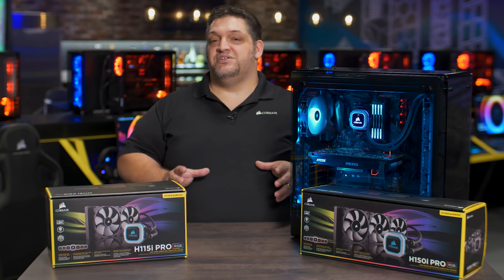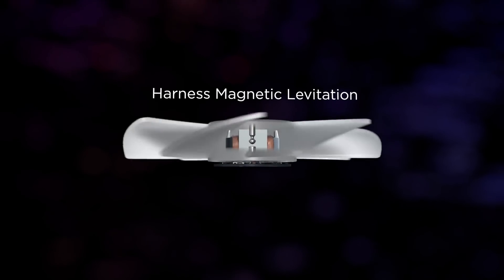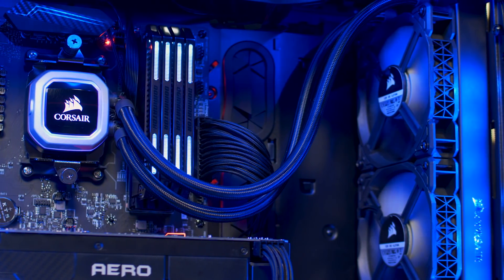But by far the biggest improvement is the reduction in noise levels. By using the ML Series fans, which have a magnetic levitation bearing to prevent friction, you get way quieter airflow operation at all RPM ranges.